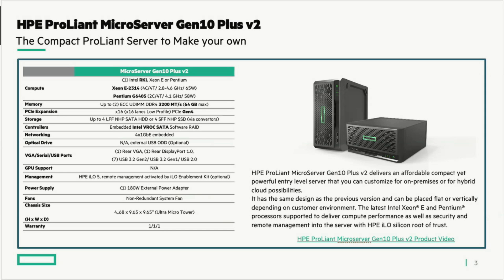They're more than sufficient for this solution, as we've proven with the hard drive version, and the all-flash version is forthcoming. A question was raised: is there a plan to move to Gen 11, since all other ProLiant servers are at Gen 11? Are there plans for a Microserver Gen 11?